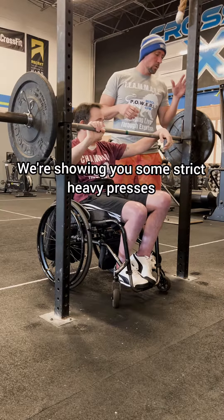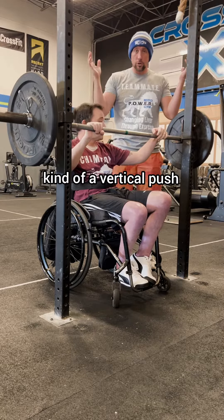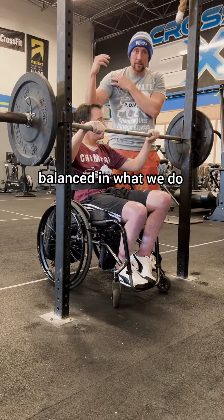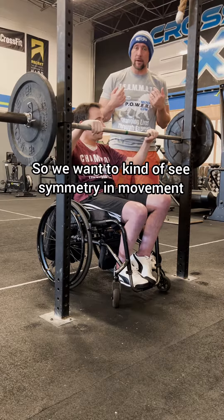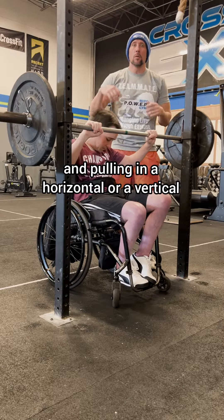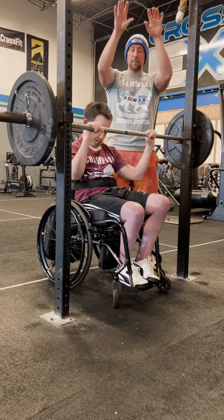We're showing you some strict heavy presses with some lat pulldowns — a vertical push and vertical pull to keep those shoulders balanced. We want to see symmetry in movement, balance in movement, so whether we're pushing and pulling horizontally or vertically, we want to see some balance here. So we're going to go through and do a set of shoulder presses and a set of lat pulldowns.